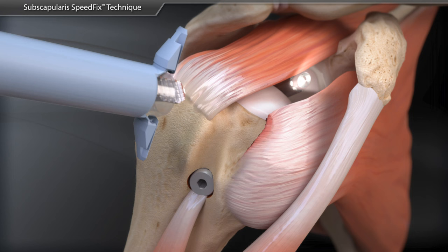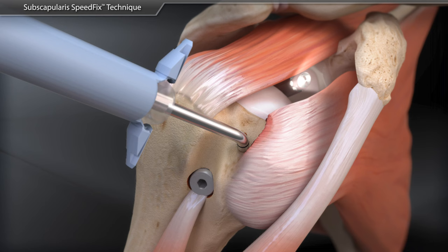The power pick is used for additional footprint preparation to maximize vascular channels.